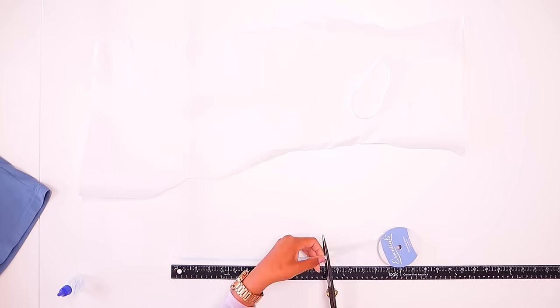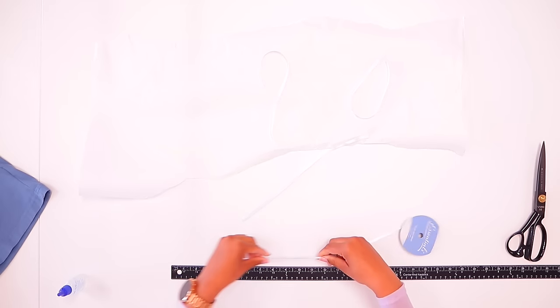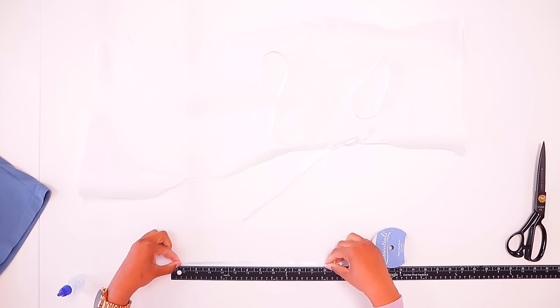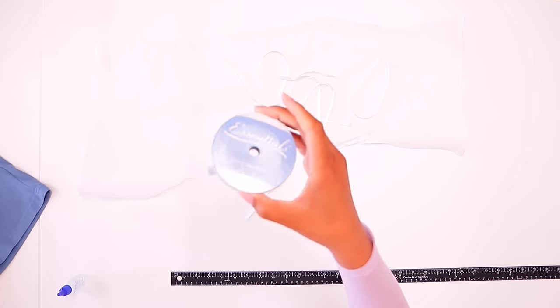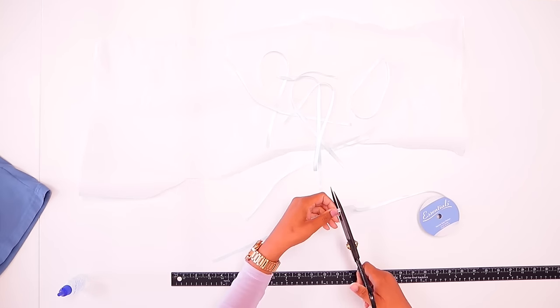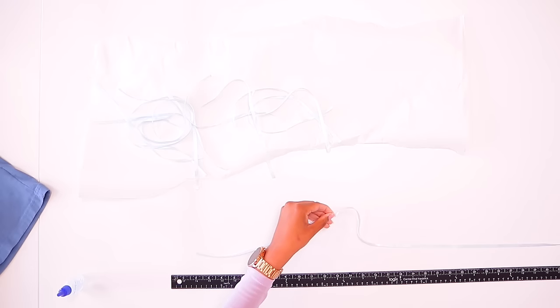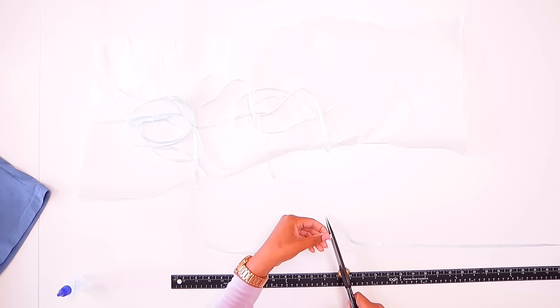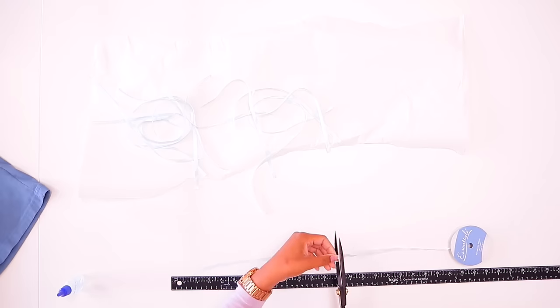So 12-inch lengths. However many bows this makes, that's how many will go on the shirt. This ribbon is a narrow satin ribbon — it is one-quarter inch wide. You can do yours with varying lengths so that the bows are bigger or smaller or have longer tails. For this purpose, I'm just going to make them all the same length.